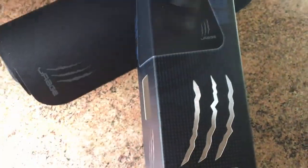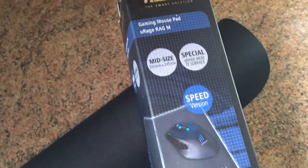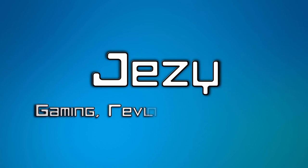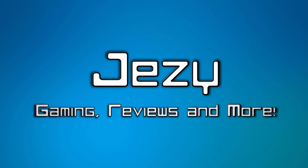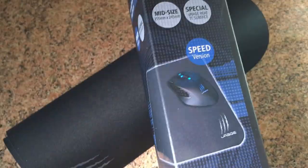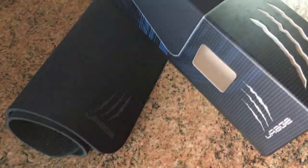The gaming mousepad by Hama from the URage range - is it any good? Let's find out. Welcome back guys, today we're looking at the gaming mousepad from the URage range. We have looked at some amazing products from Hama and the URage range, and a few more products are coming my way.